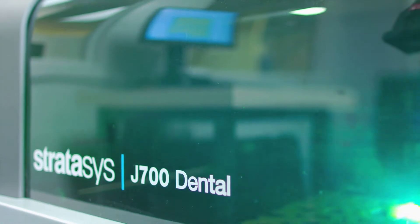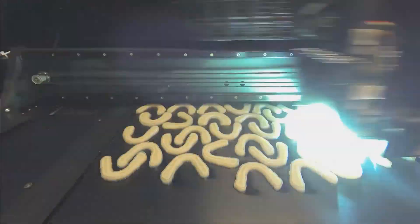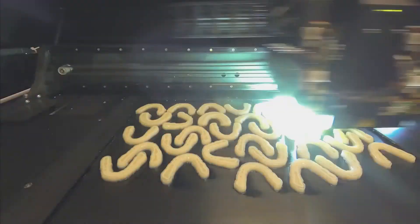The J700 came along and it was evident that this would be the right printer for us. It can maintain our quality levels but at the same time it could increase the speeds by 1.8 times. The build tray size will handle about 55 arches nested and we can print those in about three hours, which is much faster than we were printing on the 500 series printers.